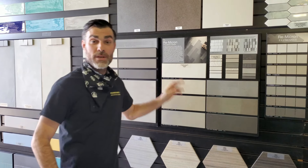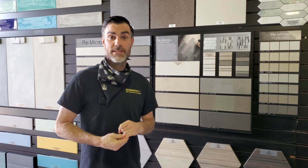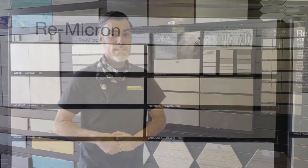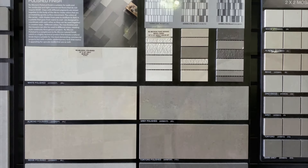Today's tile that we're going to be going over is the Re Micron. It is an Italian full-body color porcelain tile with a rectified edge. It's going to come in seven different colors and it's going to come in two different finishes, either the gloss or the matte.